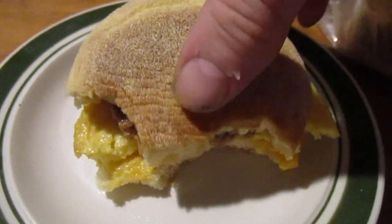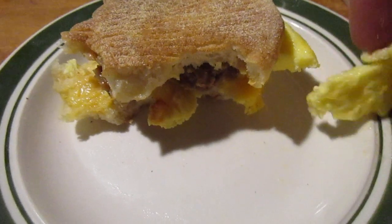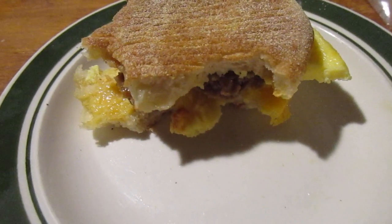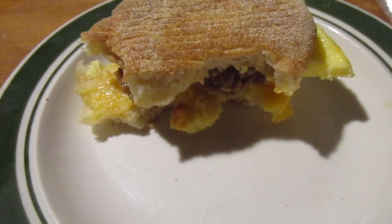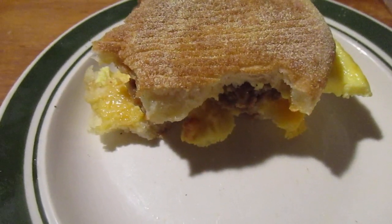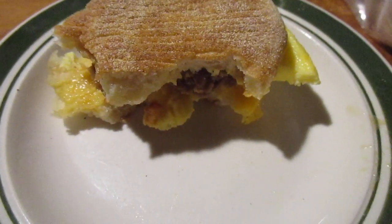But it's alright for the two-fifty I paid. Even at five bucks it's not bad, but might be pushing it a little bit. I like a lot of Jimmy Dean's stuff — they have some at Dollar Tree. I'm sure these are better at the restaurant though. I hope you liked this video, till next time, take care!